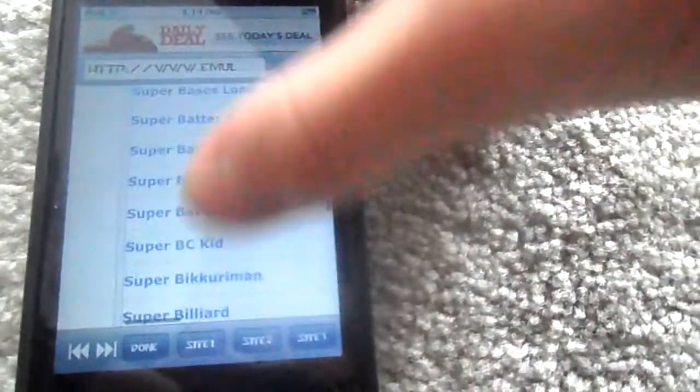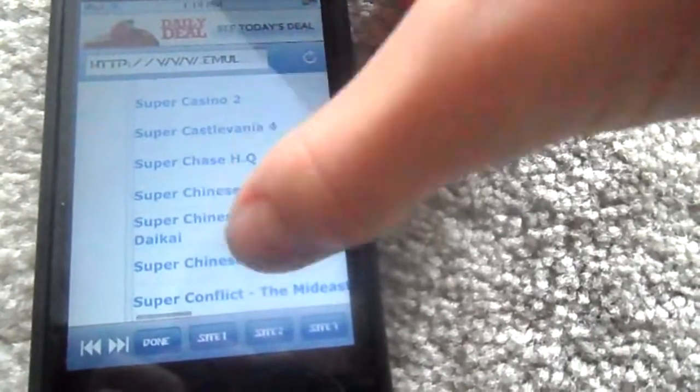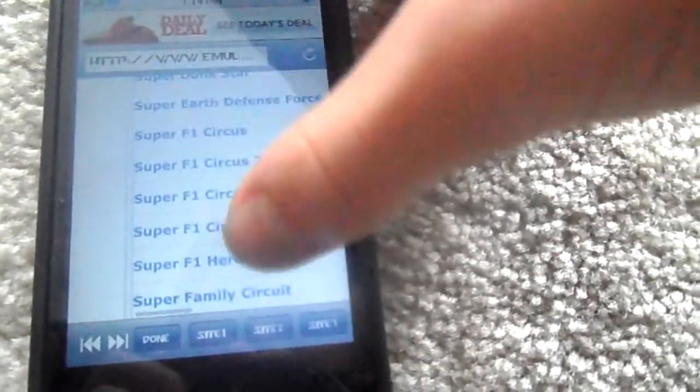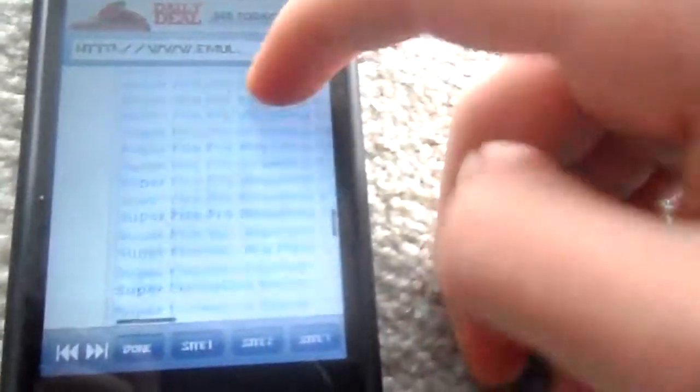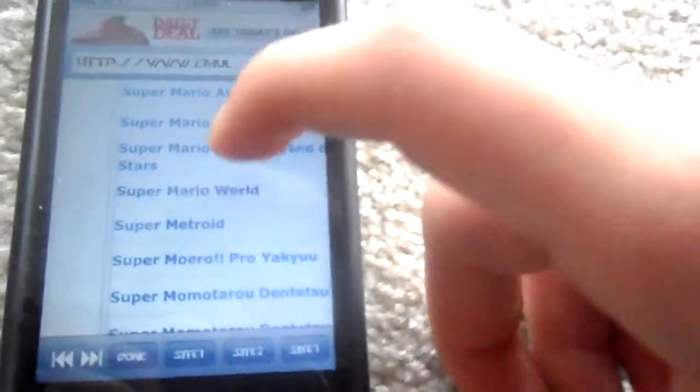Keep scrolling down — and there it is! Just click on that, and hit download now. It says 'downloading ROM' and saved. It's just as easy as that, and that's how awesome it is. I did a few other ones too.